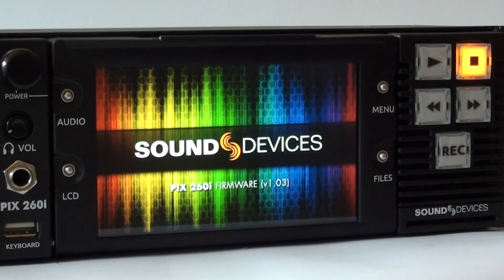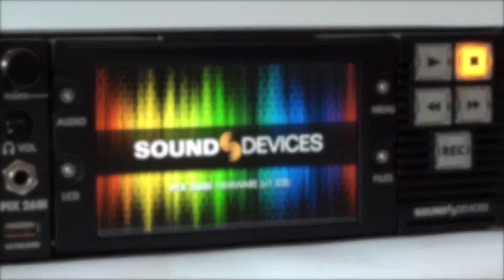I'm Jim Carter, the Manager of IT Data Management at Alford Media Services. I'm going to walk you through some of the basic features of the Sound Devices PIX260i digital recorder.